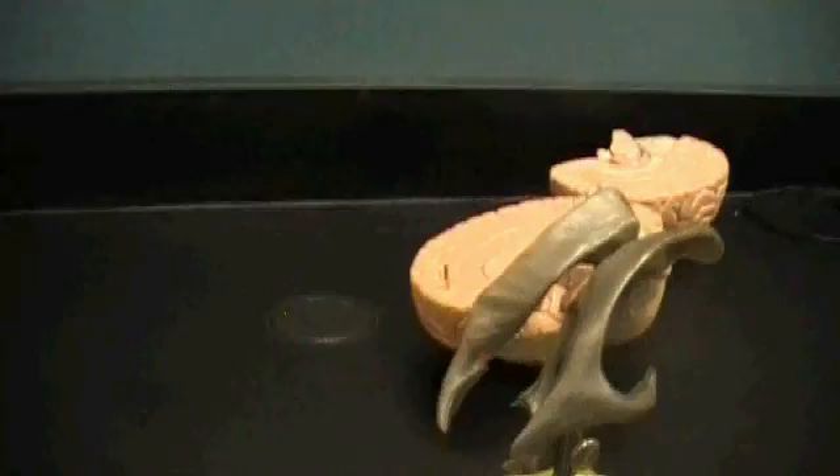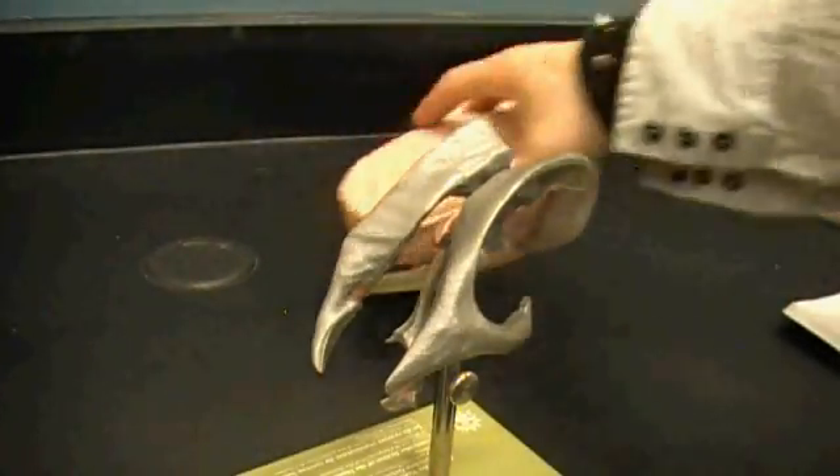I wanted to do the ventricles for you guys. It's real easy, it's real quick, but it's got this wacky Star Trek looking model on it that can be a little difficult to see sometimes. Here we are — this is the ventricle model right here, this spooky looking thing.